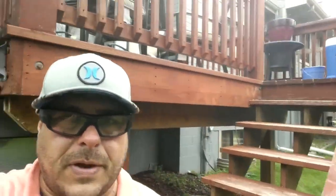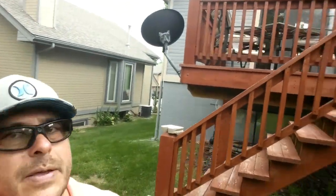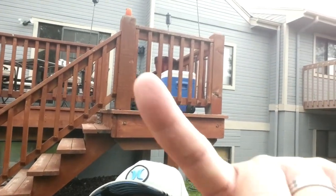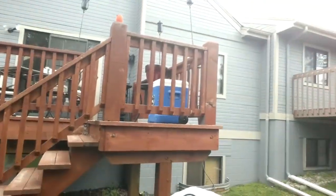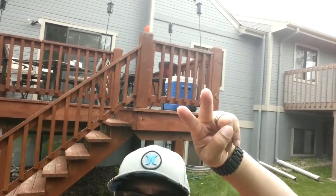Just to make sure you guys can hear the quality — I'm getting away from the camera. There's the speaker up there. I'm not sure if you guys can hear the sound. See you later guys.